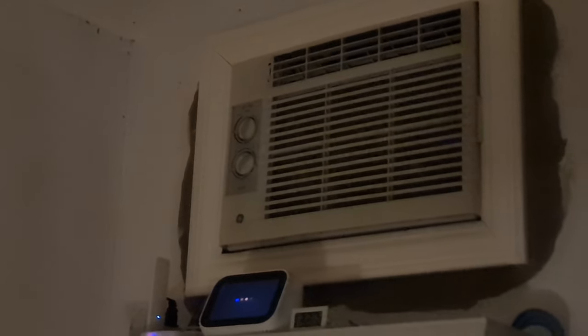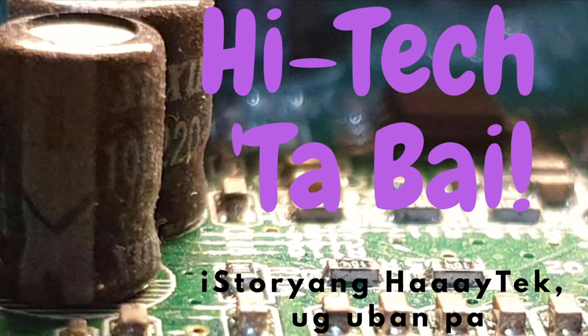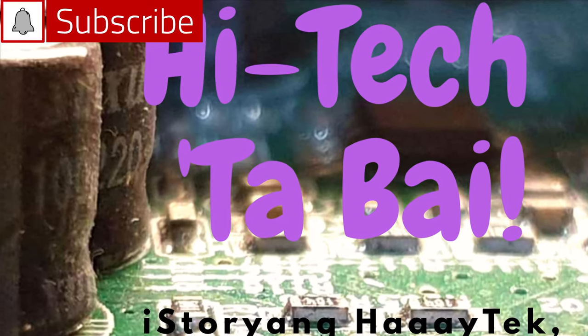Turn on GE aircon. This smart Wi-Fi aircon plug helps in automating this GE manual dial window air conditioning unit. The plug is a two-in-one outlet allowing us to control another appliance like an electric fan. Please subscribe to this channel as I present to you another home tech device.